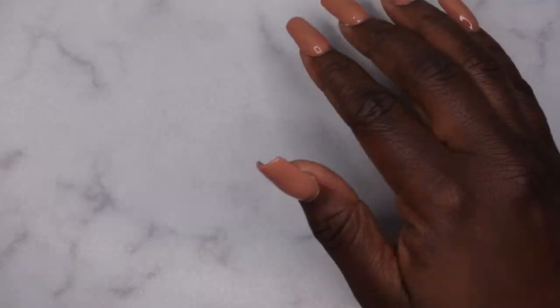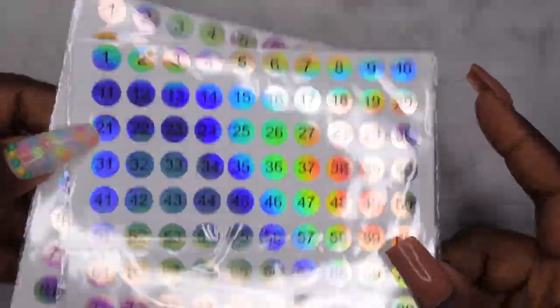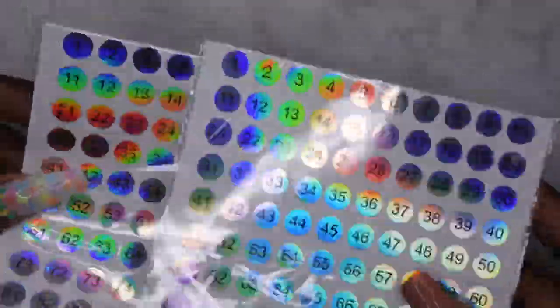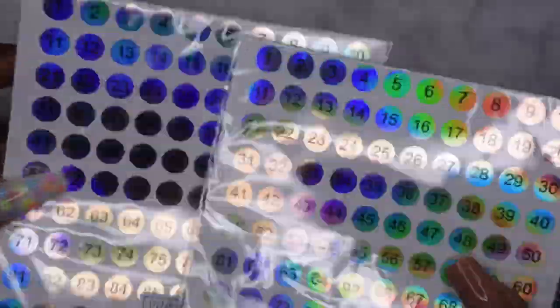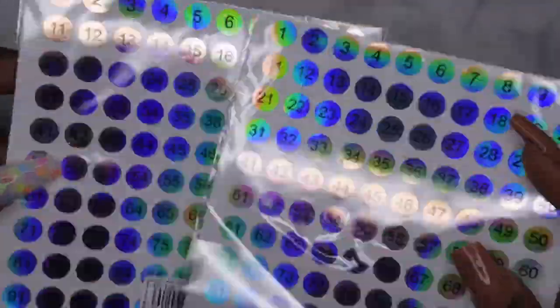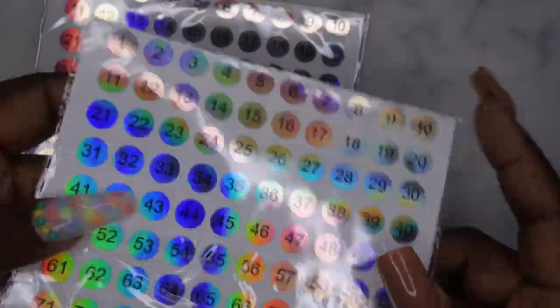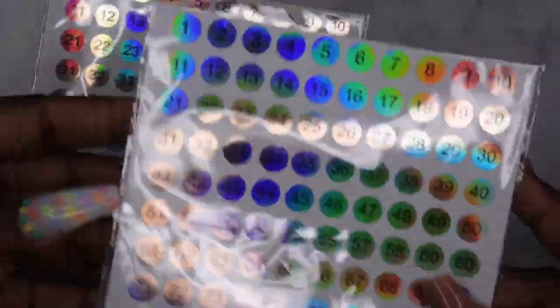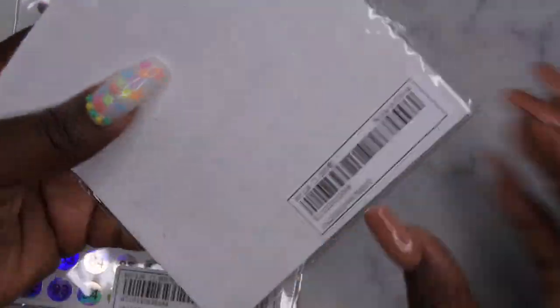The next item I picked up — these are new on Shein's website — are some numbers that come with duplicates. If you want to label your swatch sticks, foils, acrylics, and different things with a numbering system, they have these really cute hollow stickers. They're a dollar a piece, so if you want a labeling system you'll need to order two of them — together that's like two bucks.